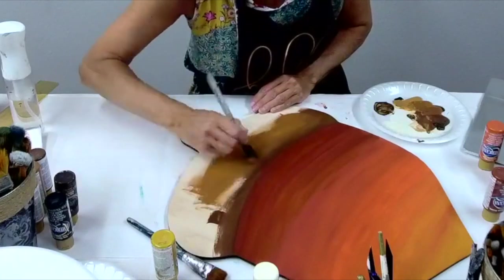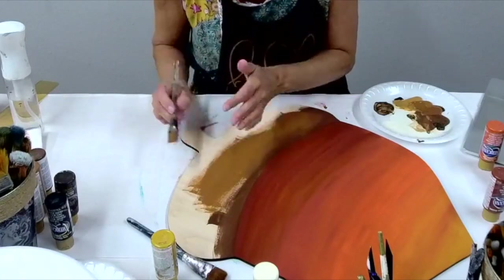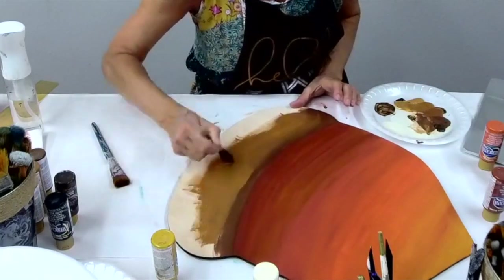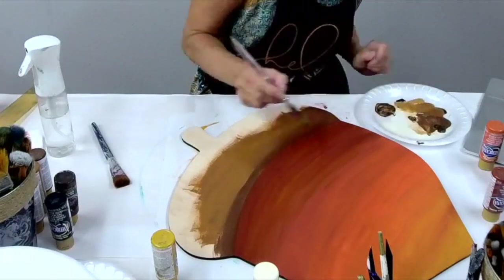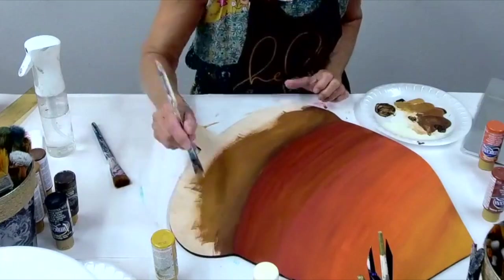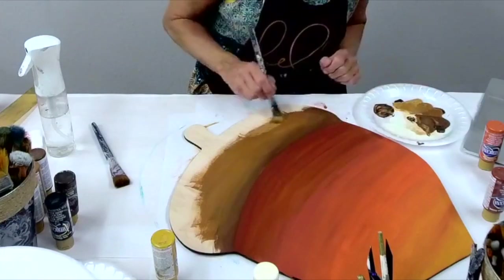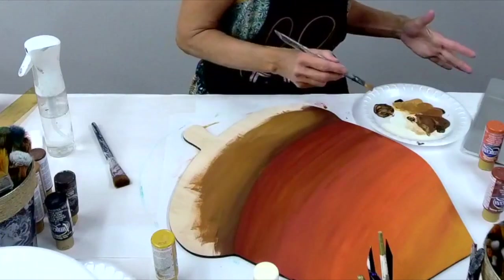Remember a little bit of water will go a long, long way. If you're scared to start a piece like this, you can always get a small canvas board from even the Dollar Tree and play and work on your technique.